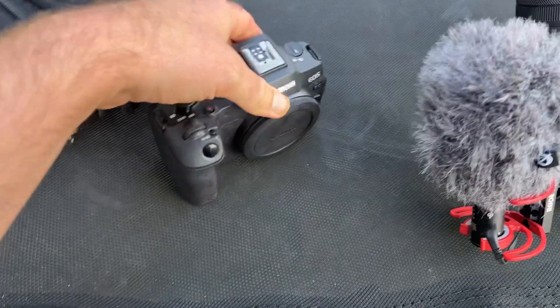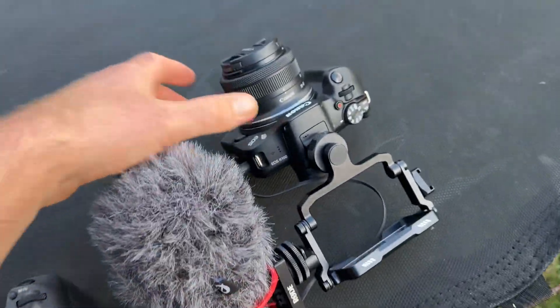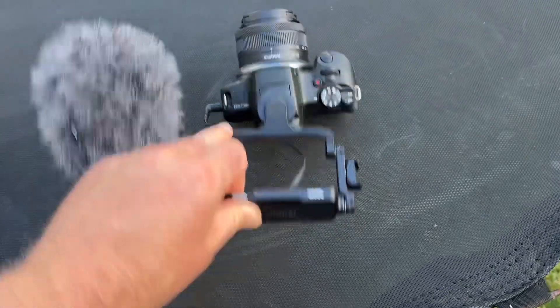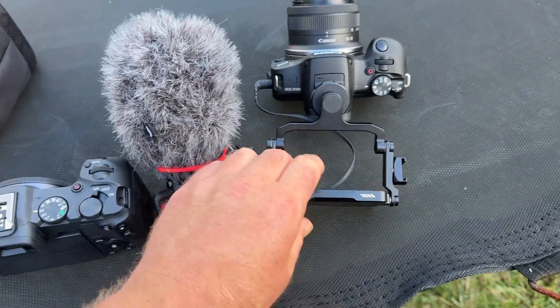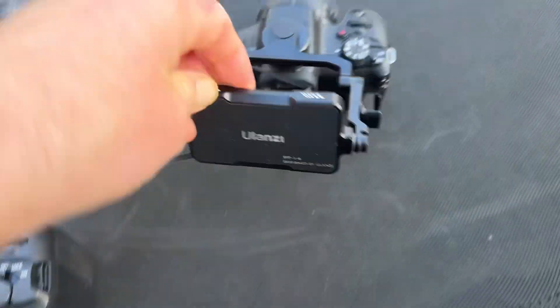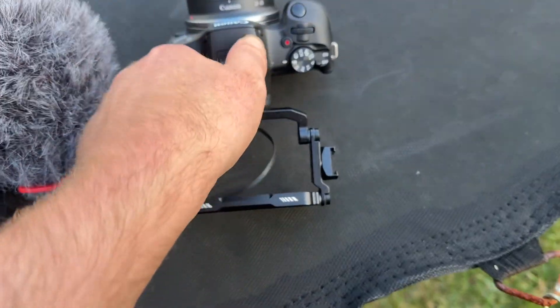It's a full frame camera, it's got a flippy screen, so the R100 does not have a flippy screen. That's why we've got this Ulanzi flippy screen up here on top. It doesn't even flip up, so I have to use this one — the kind you use for cell phones normally — and it's also holding the mic.